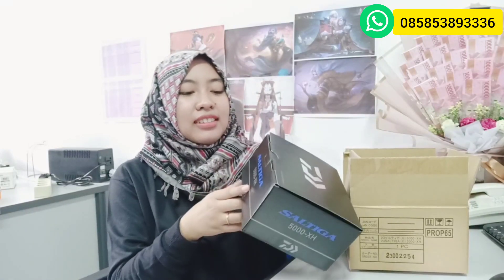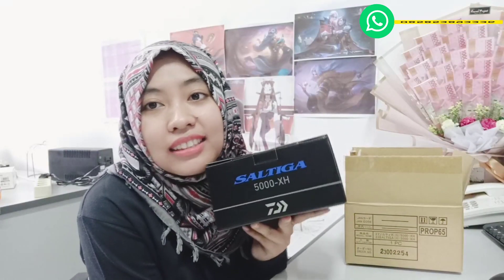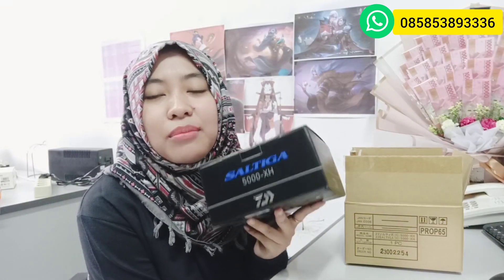Disini aku bakalan nge-review reel terbaru dari Daiwa. Ini keluaran 2023. Buat kalian pecinta reel-reel sultan, ya kan. Ini udah aku siapin. Kira-kira reel 2023 reel sultan apa? Langsung aja kita bongkar. Ini dia guys, reelnya ada dari Saltiga. Dan ini Saltiga keluaran terbaru, yaitu Saltiga 2023.